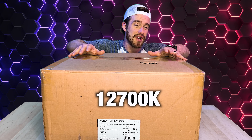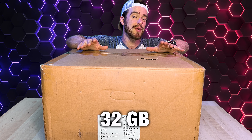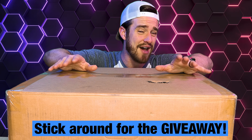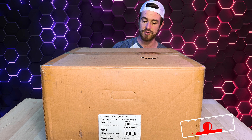It's got an i7-12700K processor with an RTX 3080 GPU and 32GB of DDR5 4,800MHz RAM. This is our second 12th Gen pre-built, and I am super excited to see how this compares to that Alienware Aurora R13. All right, let's get into it.